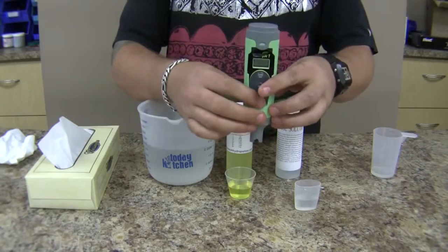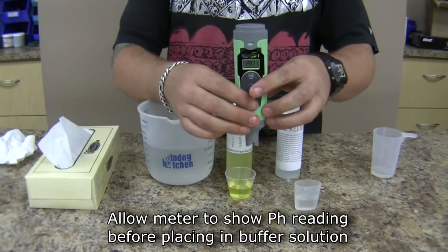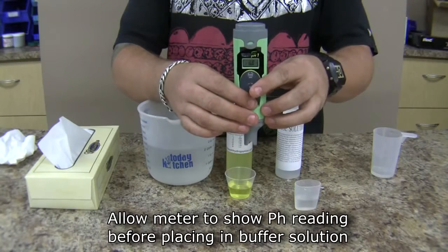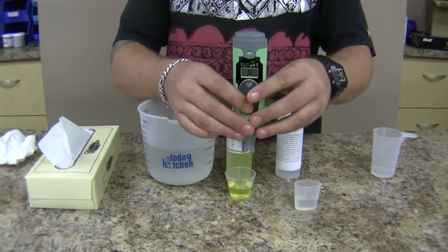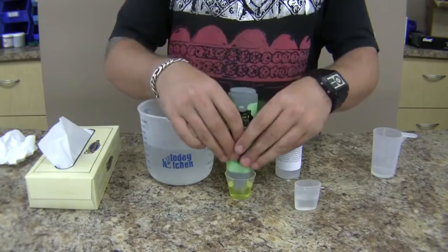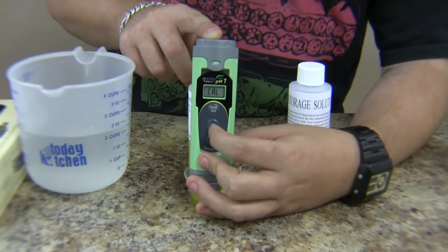After the probe has been dried, turn your pH meter on and allow it to show a reading. Once a pH reading appears on the screen, insert your meter into a small amount of pH 7 calibration solution, and press the calibration button on the meter.